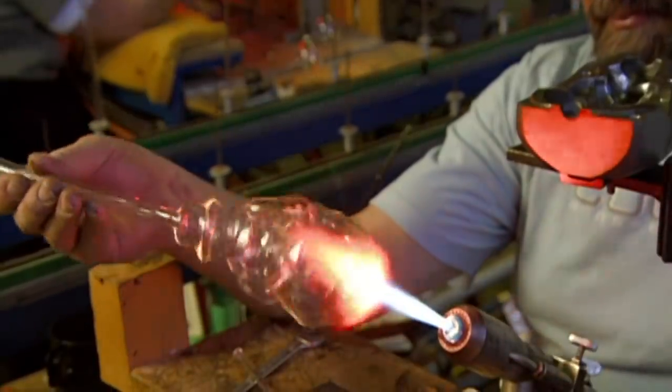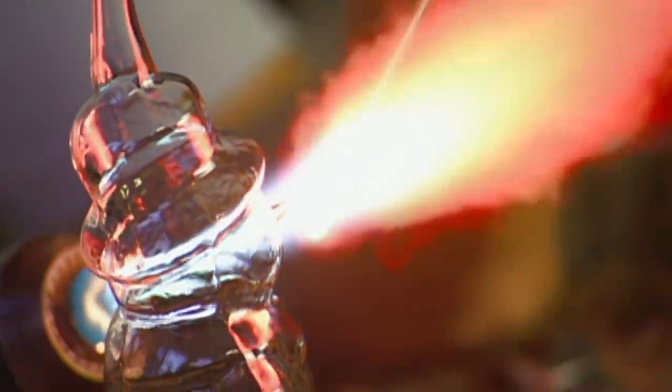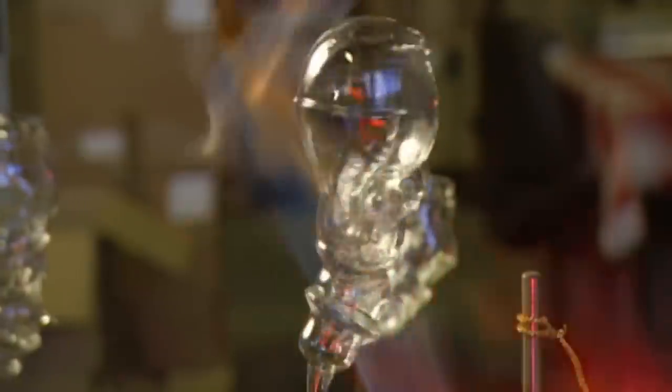He burns off one of the blowpipe ends, and then aims the torch at the snowman's nose to pull it out. A quick cool-down could shatter this ornament, so he gradually lowers its temperature with a less intense flame.